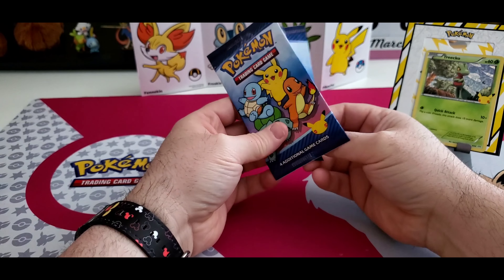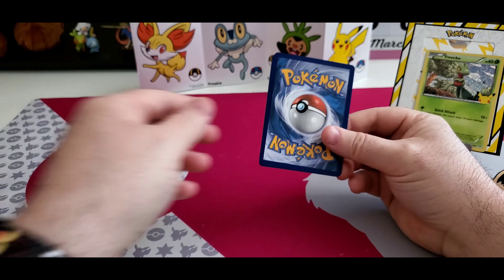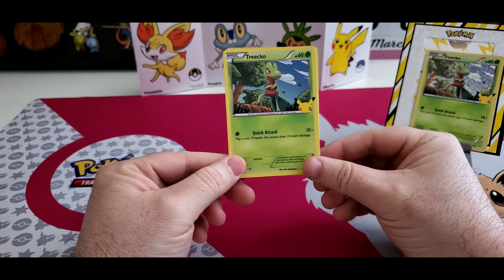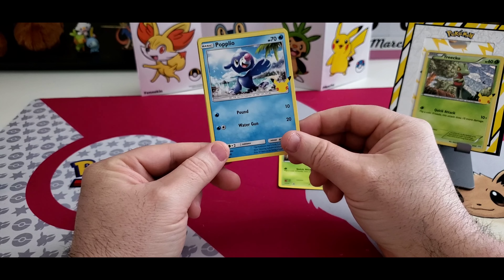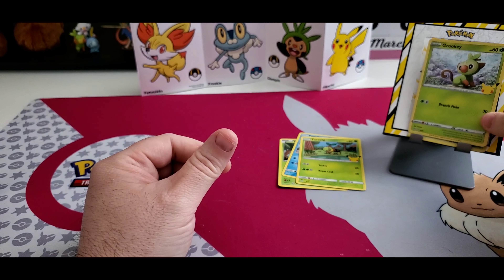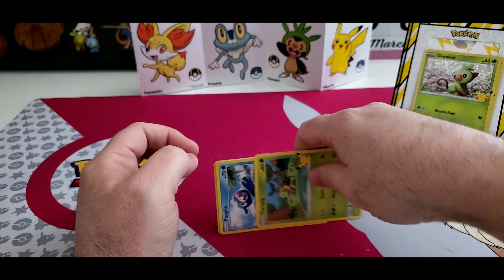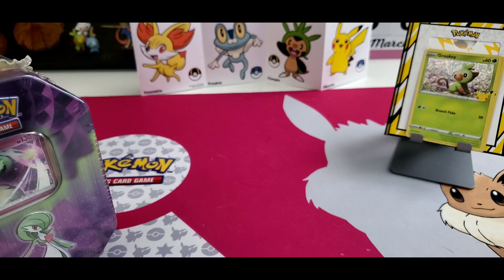Next McDonald's pack. A little late in the game to be doing these McDonald's openings — I should have opened these a while ago. We got a regular Treecko, Popplio, Turtwig, and we got ourselves a Grookey holo. Still trying to find that Pikachu holo. I don't even have a regular Pikachu yet. We'll have to do that in the next opening of those McDonald's cards.